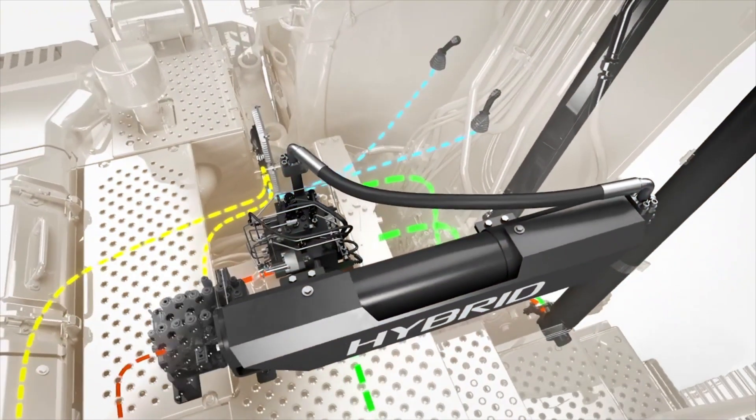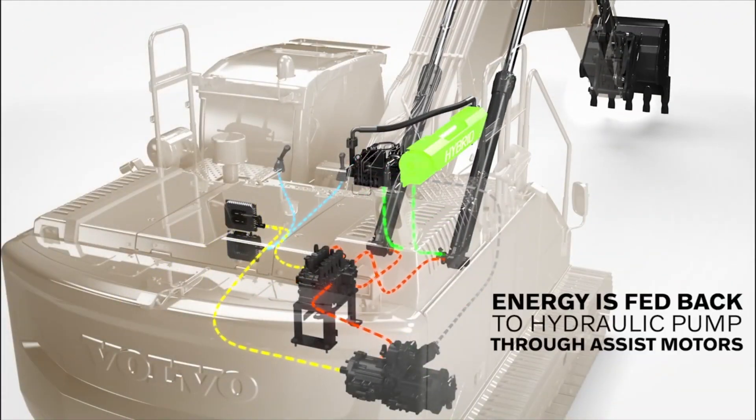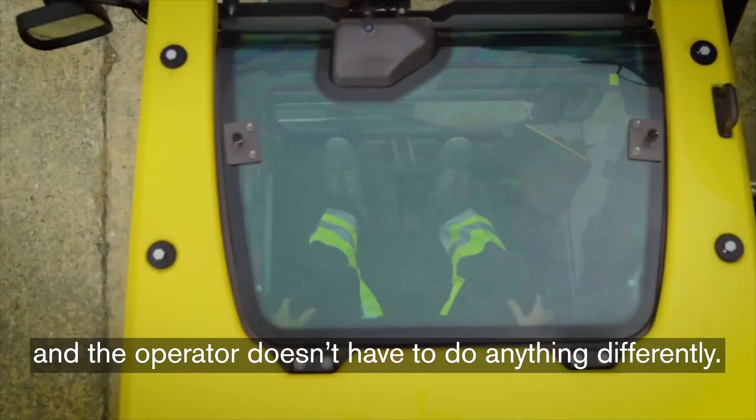The excavator captures the boom-down energy to charge an accumulator, and that assists the boom-up motion, which is where you need most of the power and pressure. The design is simple, and the operator doesn't have to do anything differently.